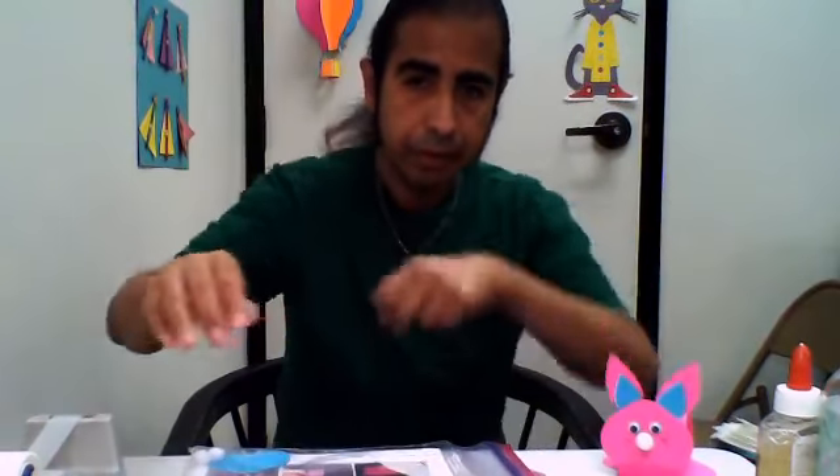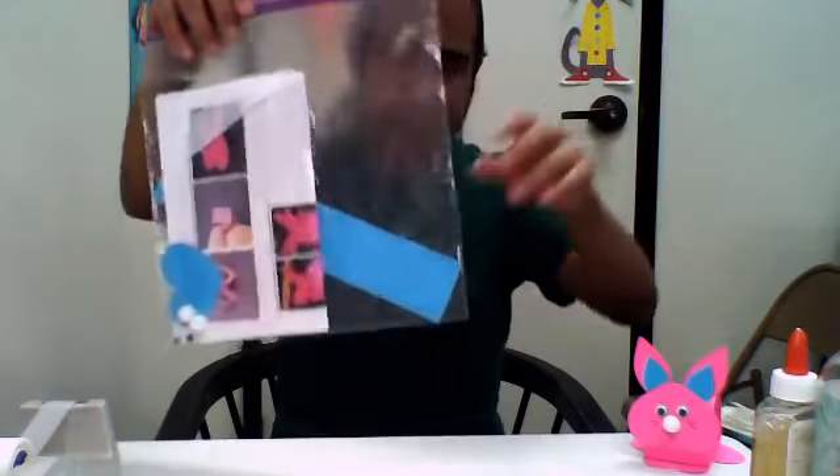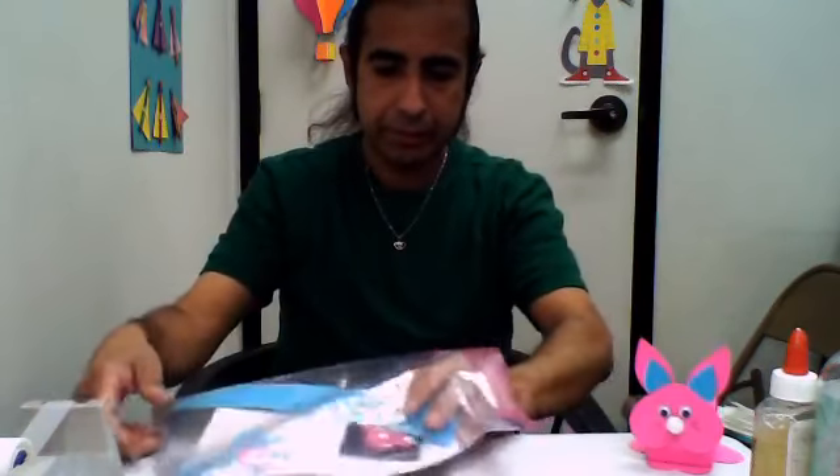I'm going to flip this camera up a little bit so we can get a better picture. I think we got it. So our craft kit comes in different colors — I can pull at random — and we have different spring colors for this craft.